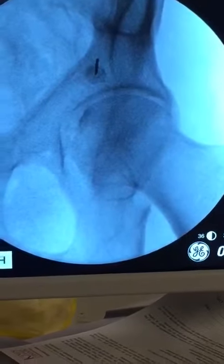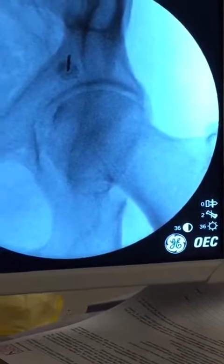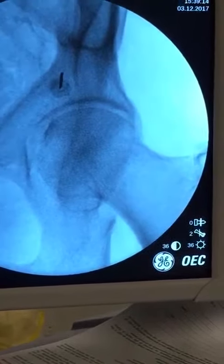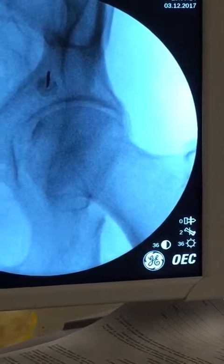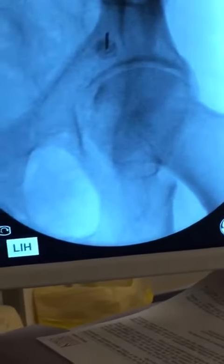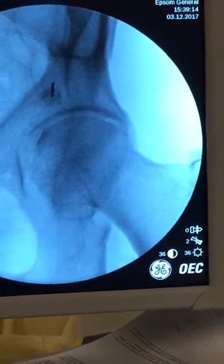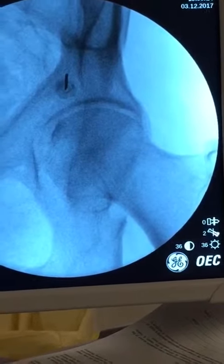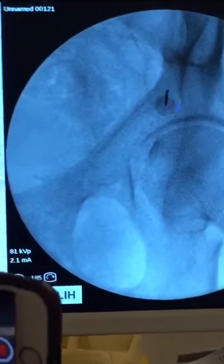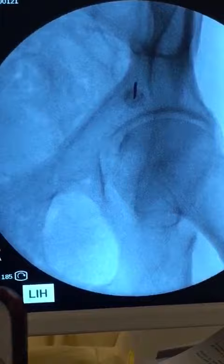I've gone in much more steeply — that's what you see. This is not a true AP view given the tilt, but that's what you want. You want to be doing the lesion in this area. If you are doing this entirely with X-ray guidance, you'll go parallel and go down. This view will prevent you from getting vascular injuries. It's very important that you land your needle along the area — you do a strip lesion.